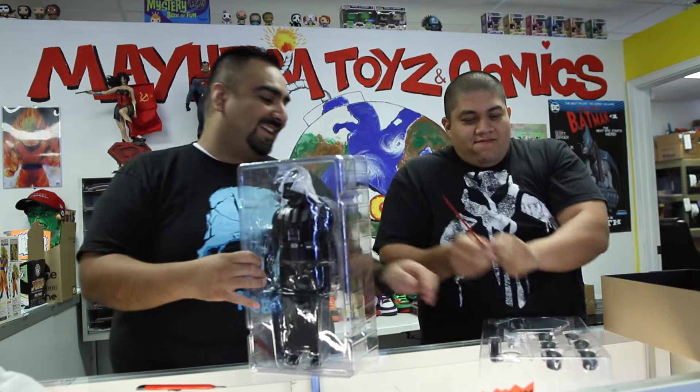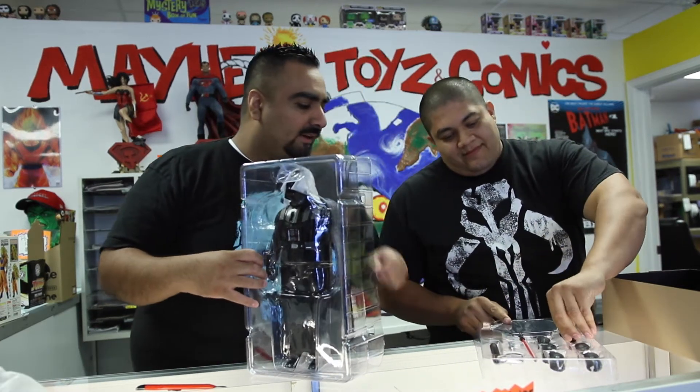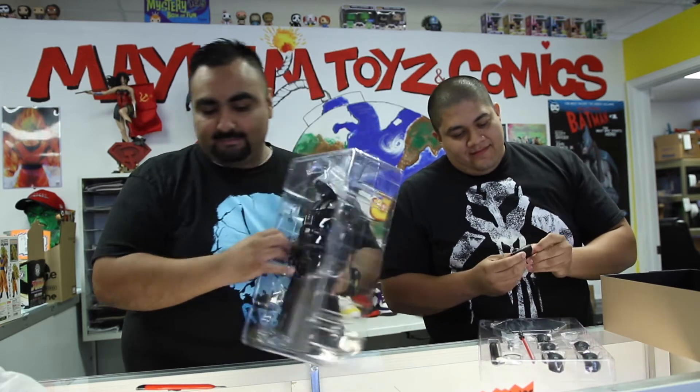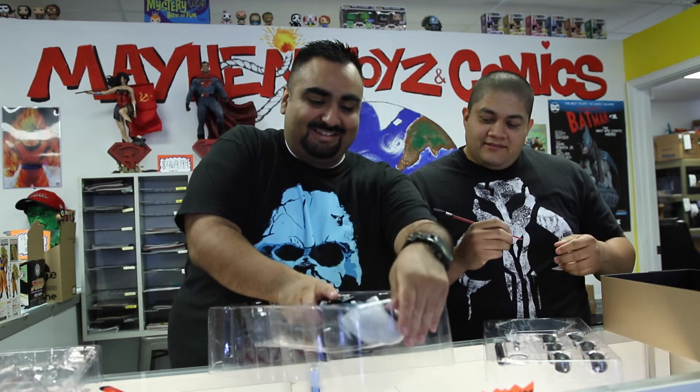We've got a bunch of hands, a lightsaber, and a lightsaber without the saber blade, and a base. It's from that poster — you know, the one that says 'I want you to join the dark side.' I'd buy two of these just to use these as chopsticks, dude.